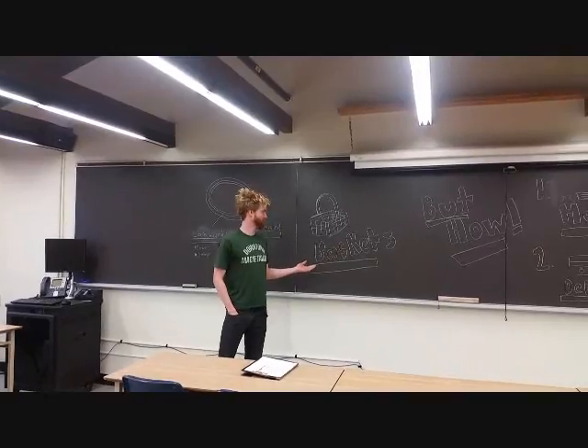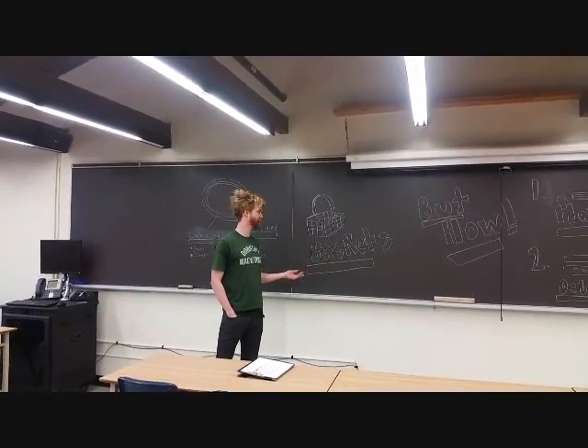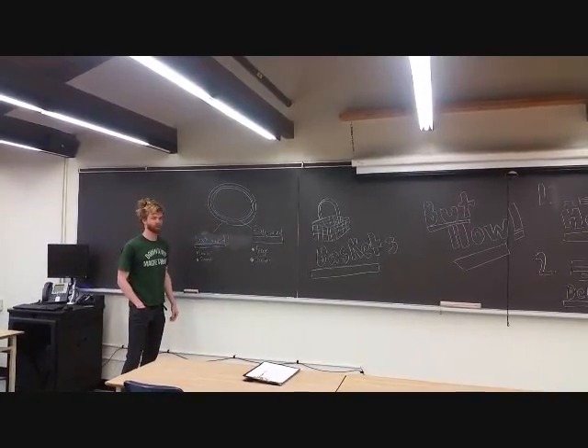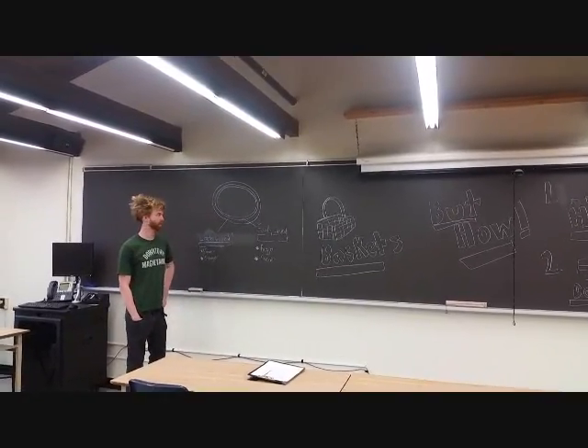One of the major uses of the black ash is to make baskets. Now, in terms of wood characteristics for the black ash, or Fraxinus nigra,